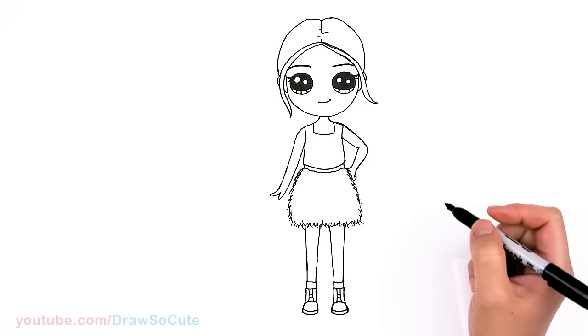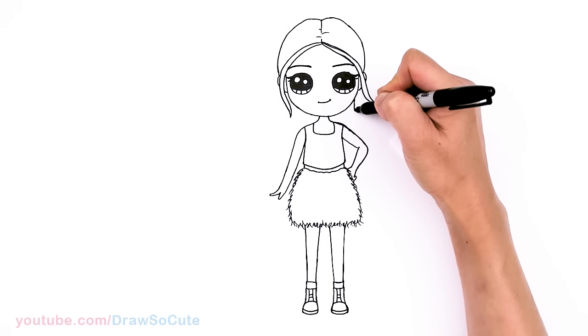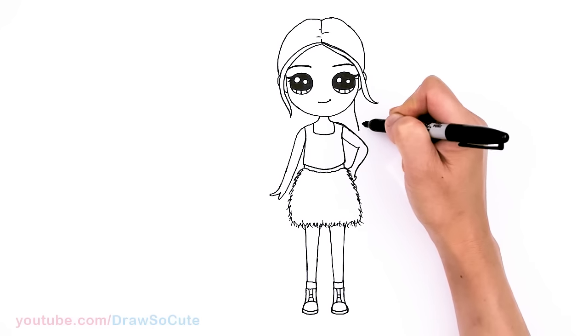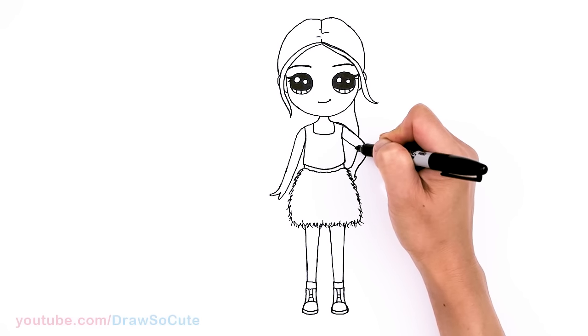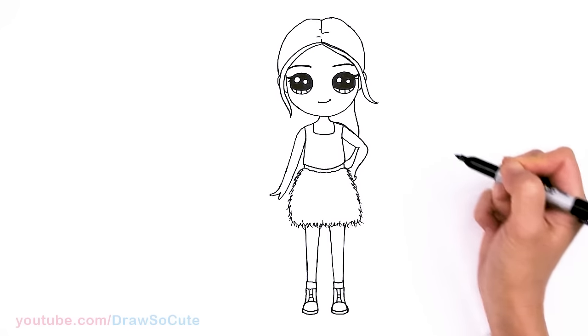Before I forget, let's draw her ponytail — tuck it in about right here, do a curve, and bring it through and tuck it in right there.